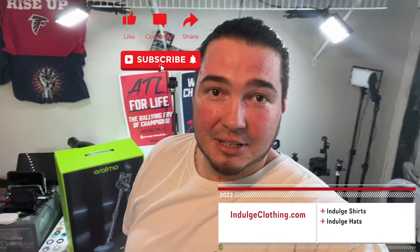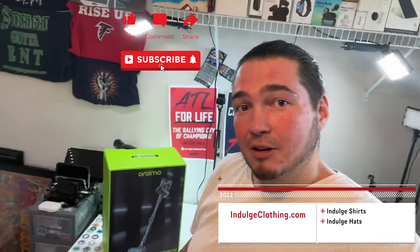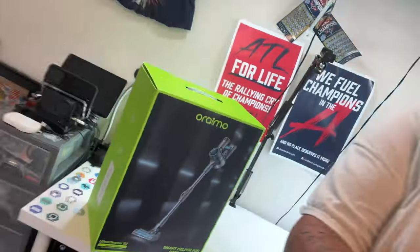We're going to get on the overhead rig, unbox it, see everything that comes in here, and then I'm going to hand it off to my wife and let her do her thing with it. Either way, click like, click subscribe, indulge in your life at indulgeclothing.com for the merch — and now let's check out this new vacuum.